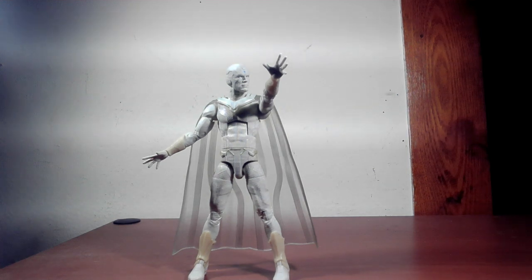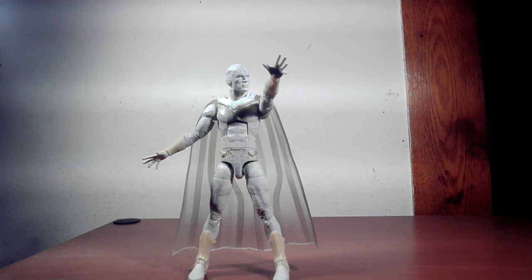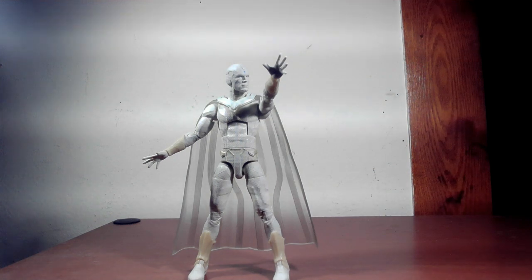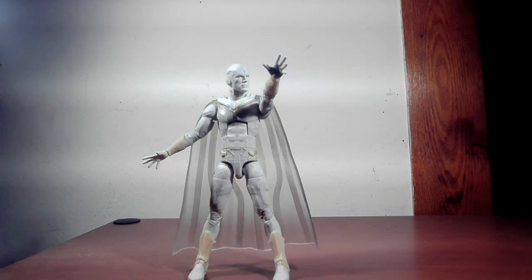We are looking at the White Vision from WandaVision. We're continuing on with the Disney Plus wave I've started after two years. So it's more going to be compared with the Vision we've already gotten from the two-pack, and maybe the transparent one — we'll see if there's any difference articulation-wise, design-wise, whatever. Let's get started.